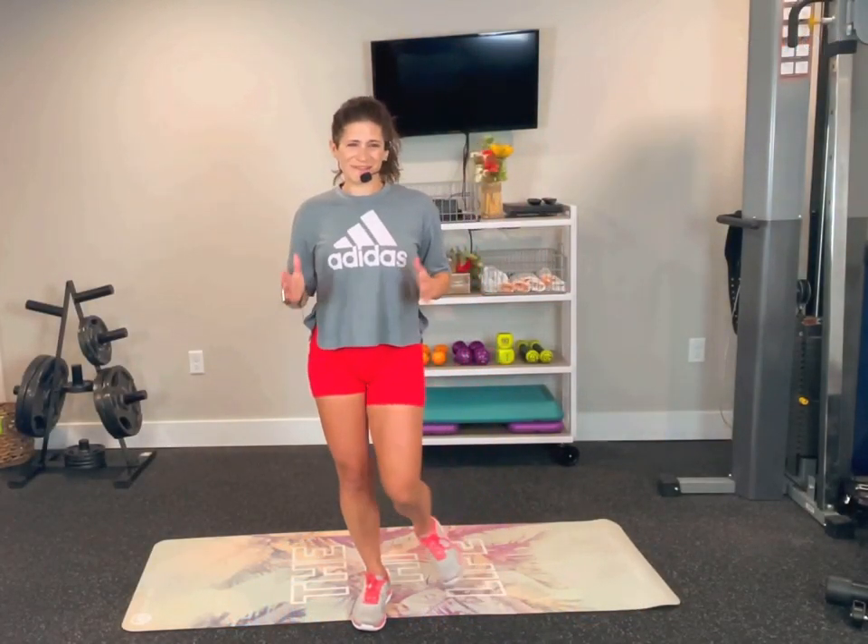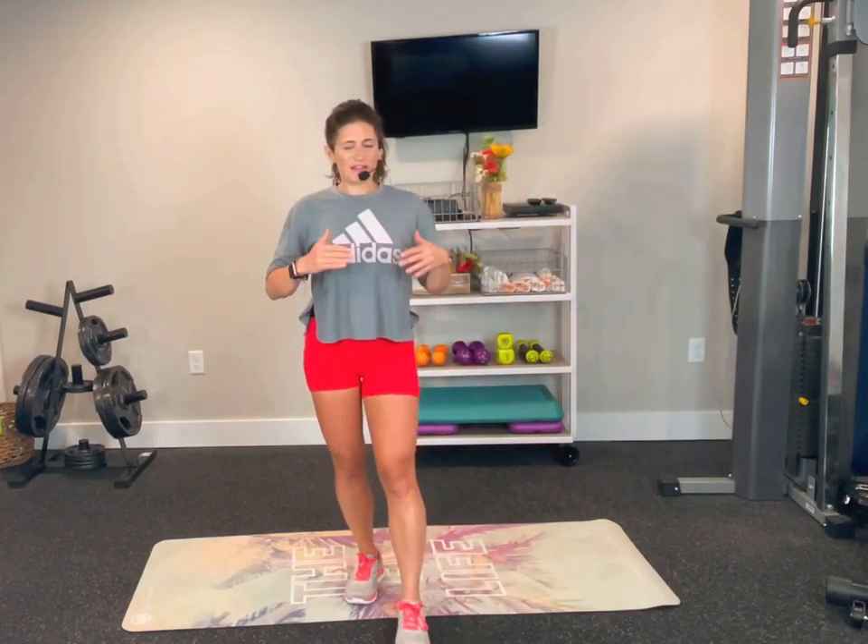Welcome to our chisel HIIT combo. It's going to combine a little bit of both classes. We'll be doing two-minute strength intervals with a one-minute HIIT interval. We have six different rounds of that, and we repeat each round two different times.